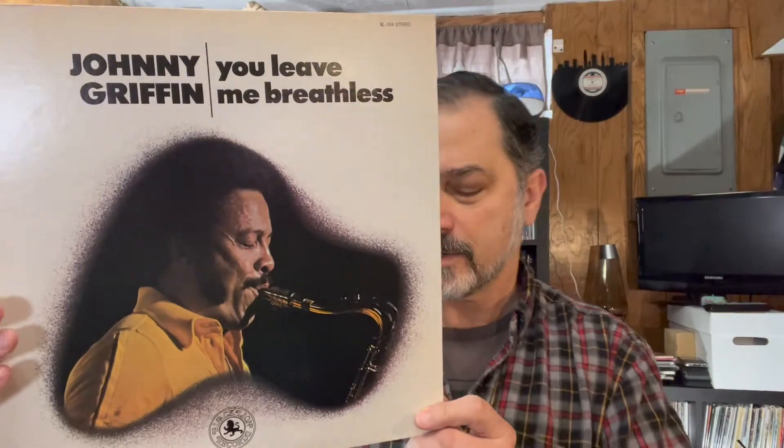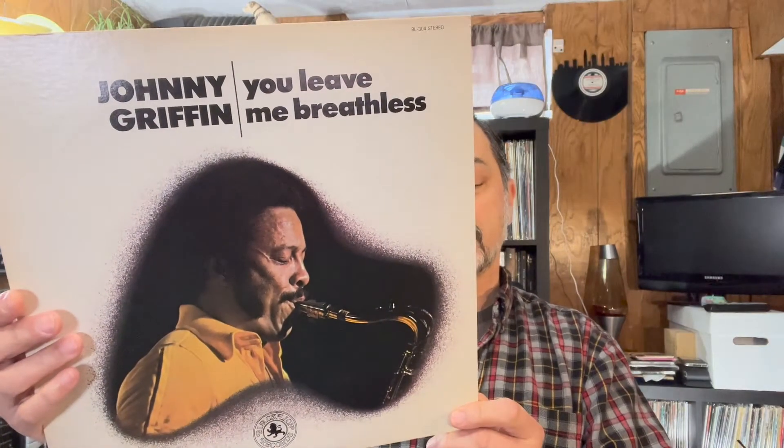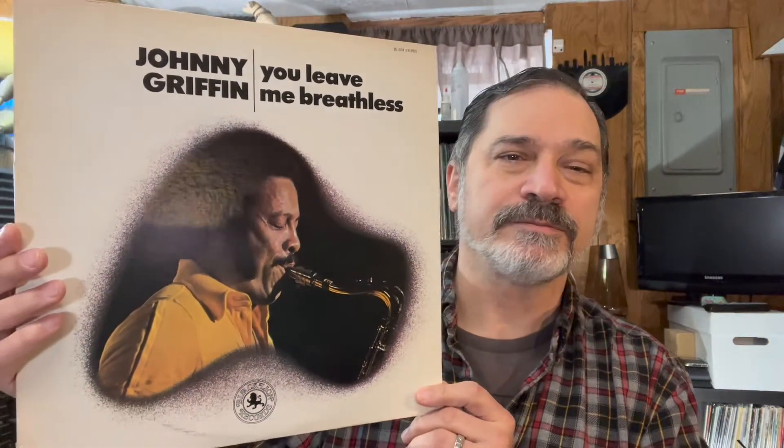The last thing I listened to last night was this Johnny Griffin album on Black Lion Records from 1967. It was recorded in Copenhagen. It's got Kimmy Drew on piano, Niels-Henning Ørsted Pedersen on bass, and Albert Heath on drums.